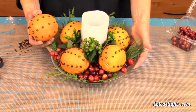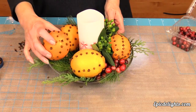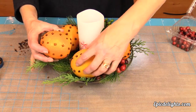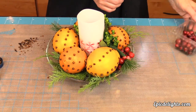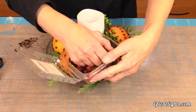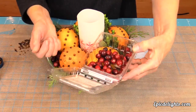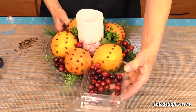We are back and Peggy has finished inserting her cloves into her oranges — what a beautiful centerpiece. She's just taken some greens and laid those down into a candle plate, positioned her oranges on top, has a nice candle in the middle, and now she's just taking some fresh cranberries and placing those about to add some more color.